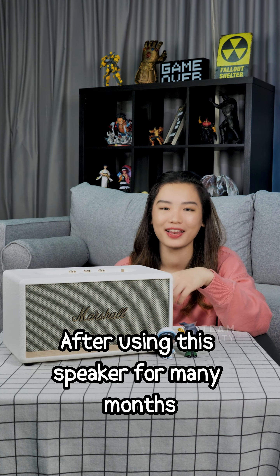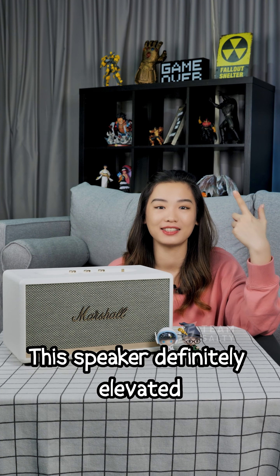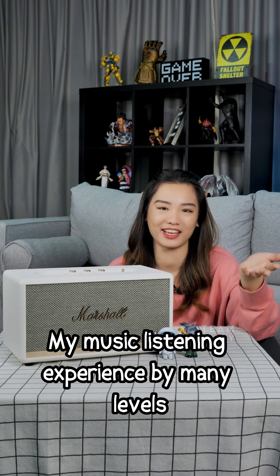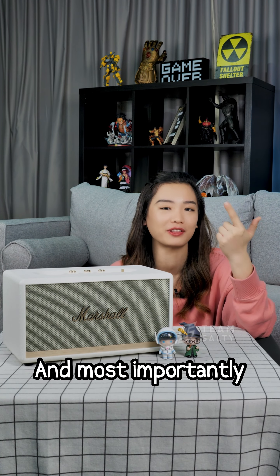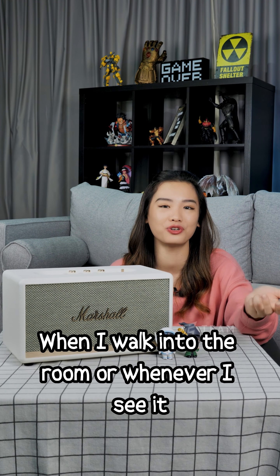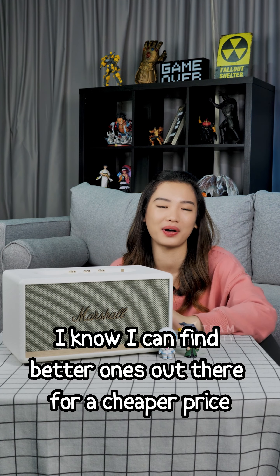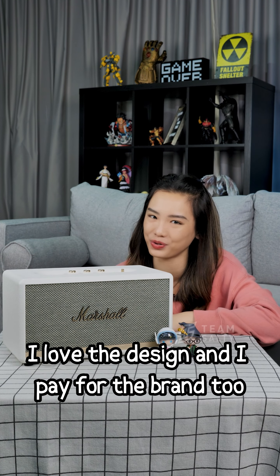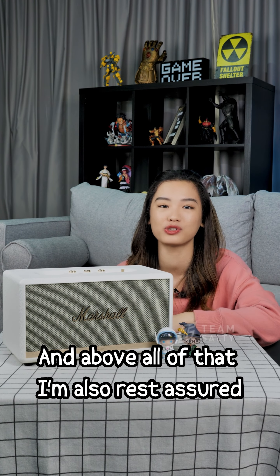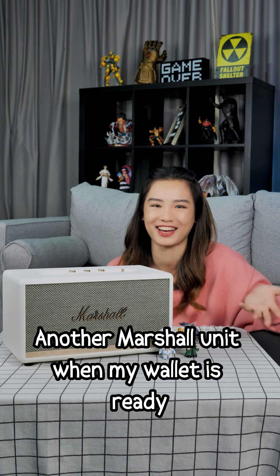After using this speaker for many months, I would say it is definitely worth it for me. It elevated my music listening experience by many levels. The sound quality is good, it looks good, and most importantly, whenever I walk into the room and see it, it makes me happy. I know I can find better ones out there for a cheaper price, but I love the design and I'm paying for the brand too. Above all, I'm rest assured that in the future I can pair it with another Marshall unit when my wallet is ready.